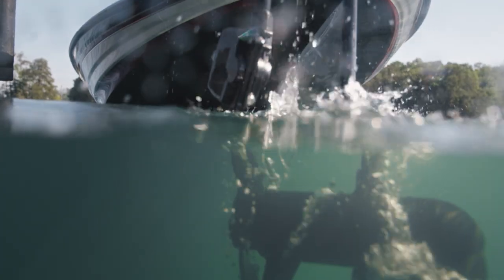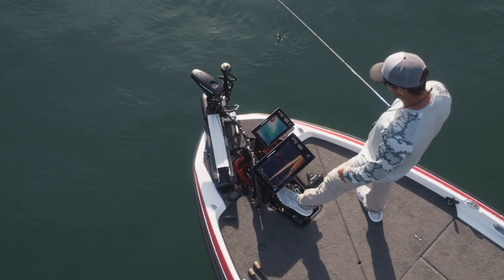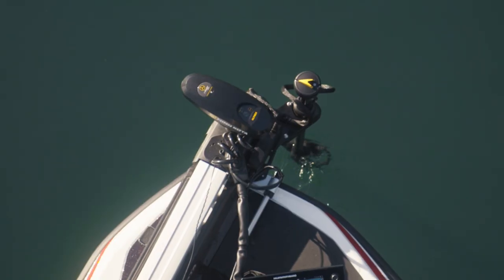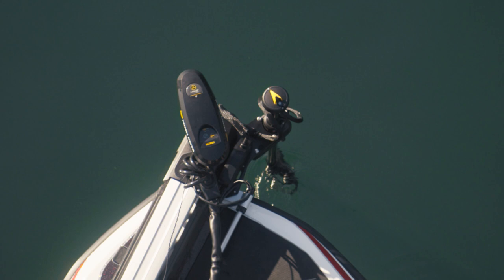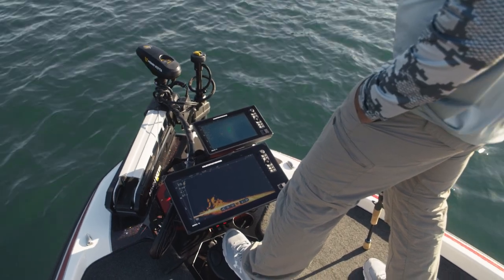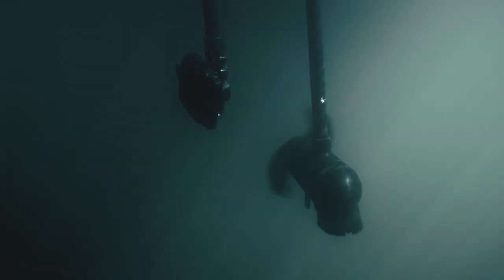Want to see what your trolling motor sees? Get crystal clear Mega Live Imaging. With the Mega Live Imaging Target Lock accessory, the Minnkota Steer feature allows you to control both your trolling motor and the Mega Live transducer using the foot pedal of your iPilot Link UltrEx, so Mega Live can stay pointed wherever the motor is.